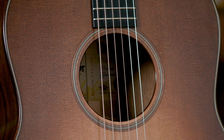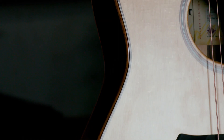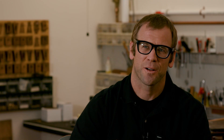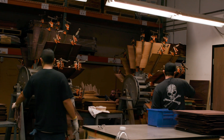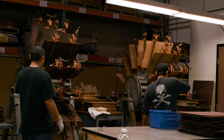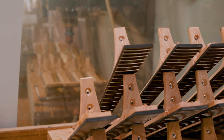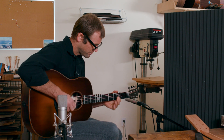The other two models we're launching are the 517 Builder's Edition and the 717 Builder's Edition. What's unique with those models are all the other appointments, which fall in line with what we call our Builder's Edition idea. It's based on the idea that the two ways you could make a guitar better are to make it sound better and feel better.